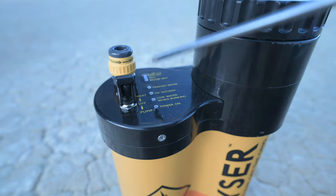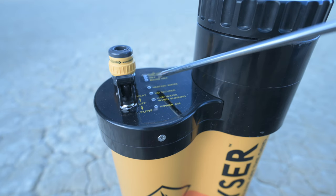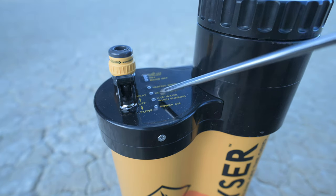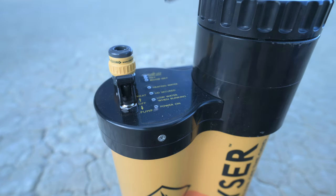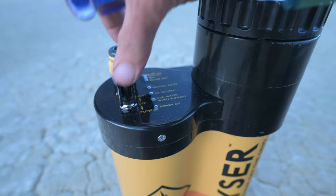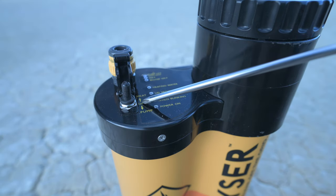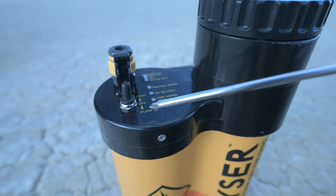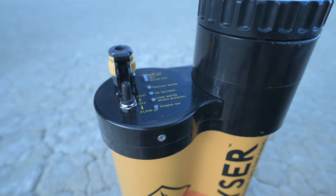This is a heating unit — there's another version that does not heat the water itself. The next light is a 'lid secured' light, then a 'low water when blinking' light, and then you have a 'power on' light. On the switch you have the cover with the heat switch, pump off, and pump on, and then the outlet for the hose.